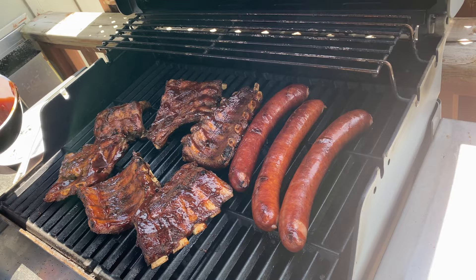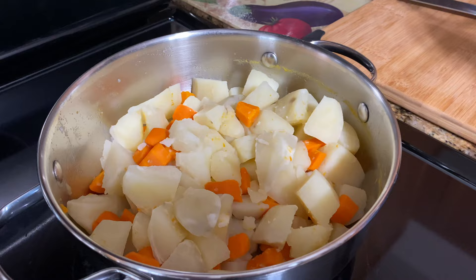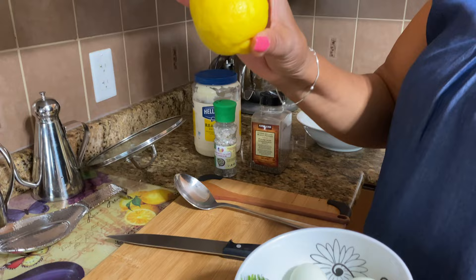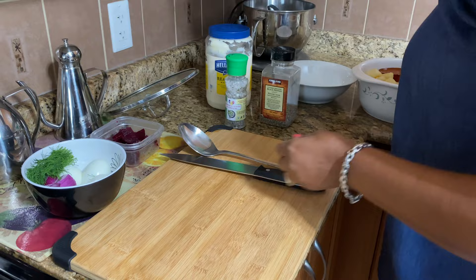Now I'm going to make my potato salad. I have potatoes and carrots already cooked, and everything I need for the sauce. I have hard boiled eggs, red onions, dill, seasoned salt, black pepper, mayo, and lemon. I also cooked some beets, chopped them up earlier — they're nice and cold, so those are going in as well.